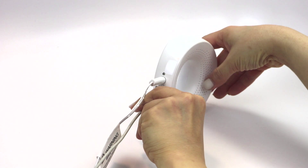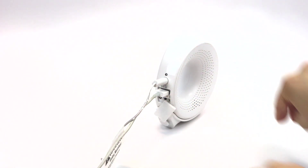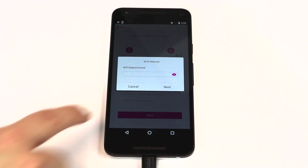Connect the USB cable as instructed on the app screen. Click Next on your phone and type in your password.